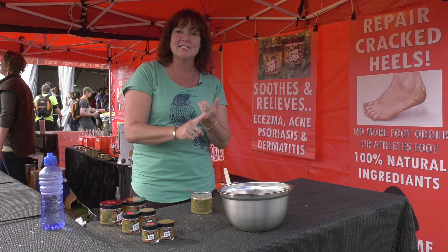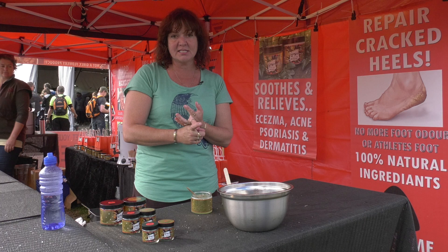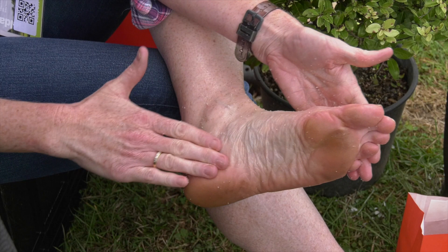One of the oils in there is lemon myrtle. It's antifungal, antiseptic and antibacterial, so there's no chance of infection in your skin. It means your skin is clean.